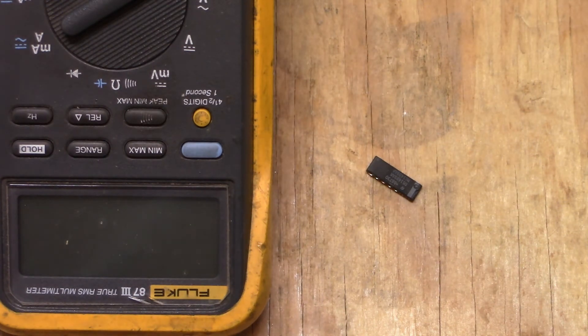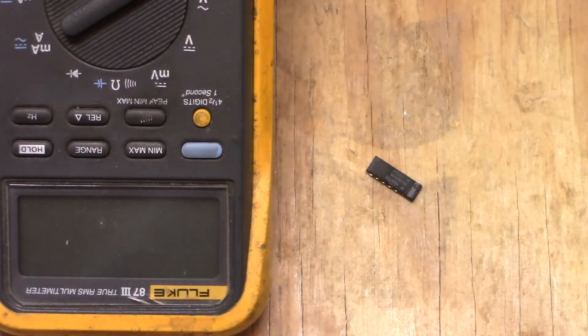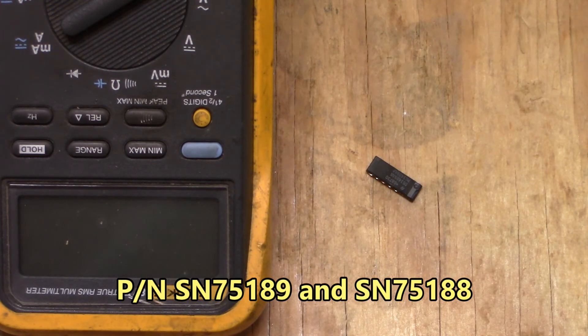There we go — we got two new ICs in that FANUC board: MC-1489 and MC-1488. You'll also see these as part numbers SN75189 and SN75188. Functionally they are the same IC.